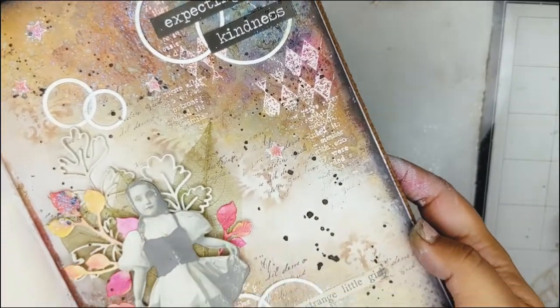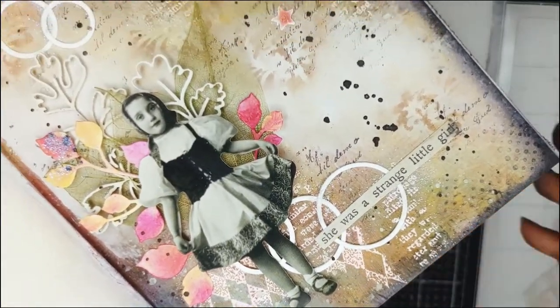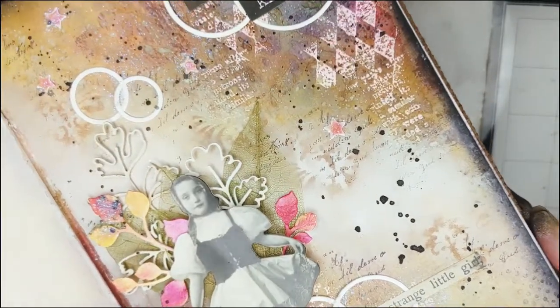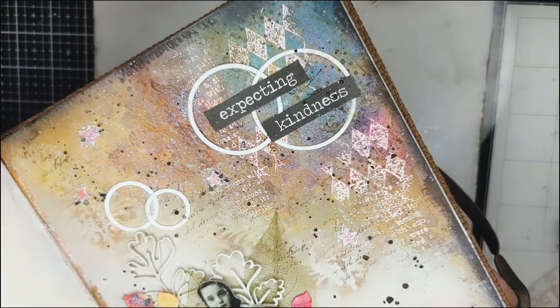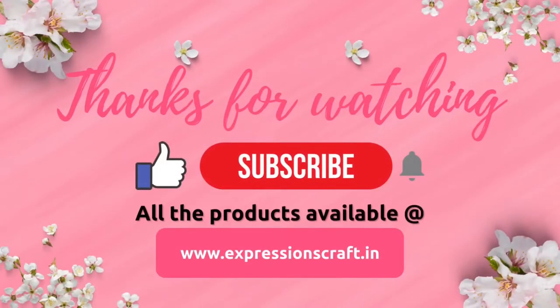And this is how the page looks close up. Hope you all enjoyed creating today's page along with me. See you all soon with yet another tutorial. Till then, bye and take care.